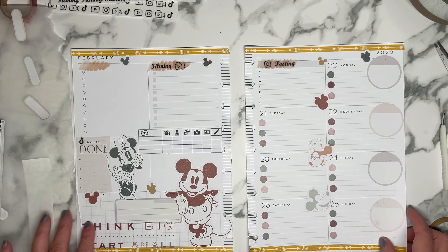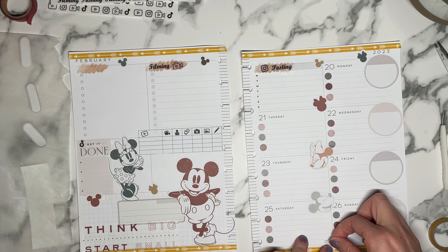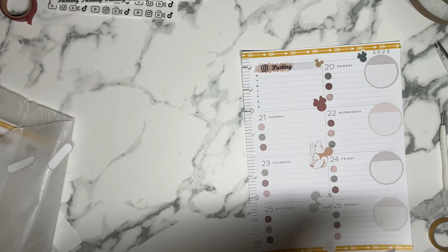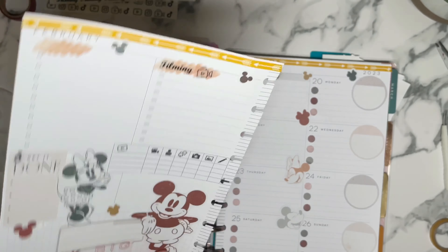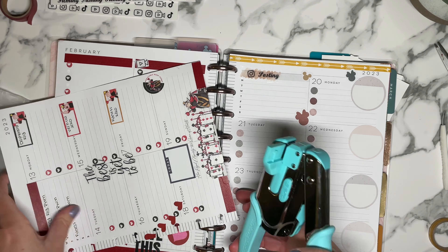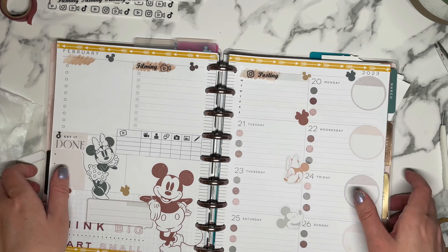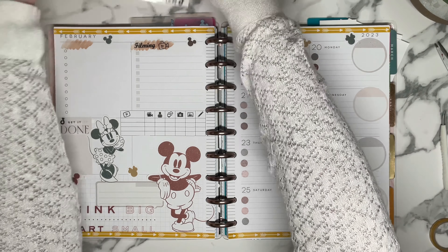I think that may be it. This is a pretty simple spread. A lot of my dashboards have been a little minimal. Sometimes you don't need it to be totally extravagant, especially with the use of big stickers — that helps. But I like it. What do you guys think? I think it turned out pretty nice. Like I said, it definitely has like a little bit of a fall vibe instead of a winter vibe, but it's my planner — it's whatever season I want it to be.